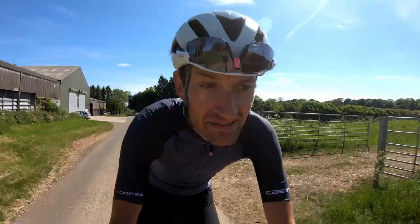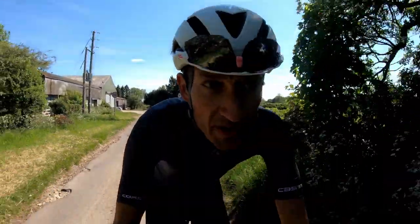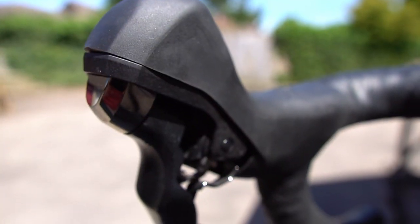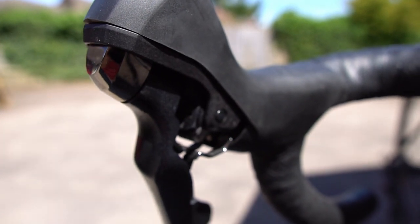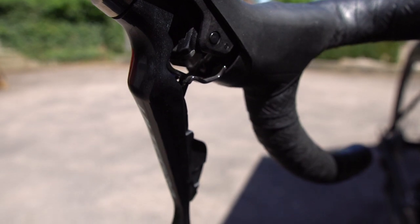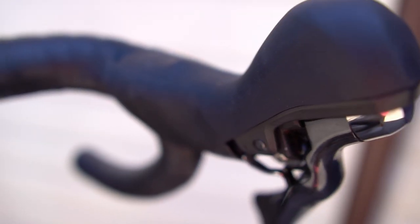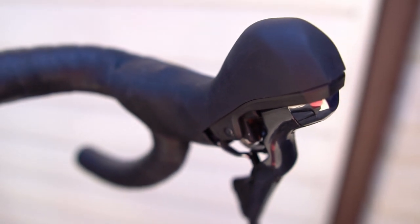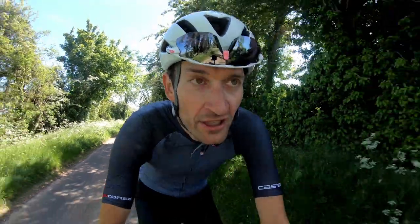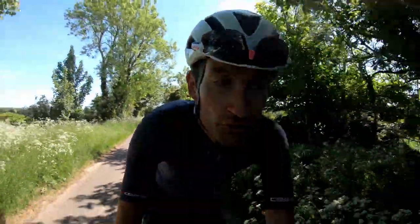Ergonomics is something that Shimano has absolutely nailed in the last few years. While the hoods are a bit bigger than Di2, they still fit really nicely in the hands — a really nice feel and shape, with a textured rubber hood that's nice and grippy when riding in summer without gloves. The levers have a nice shape too, easy to reach whether in the hoods or on the drops. Just really nice fit and function.